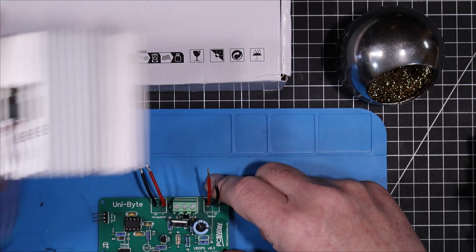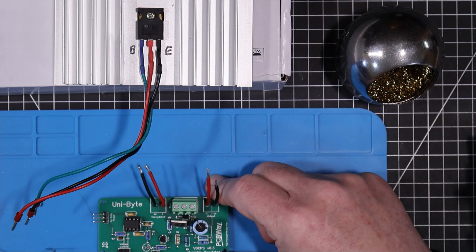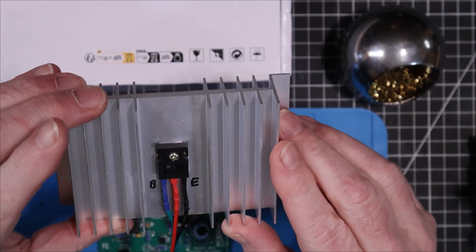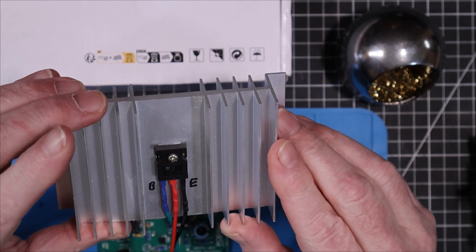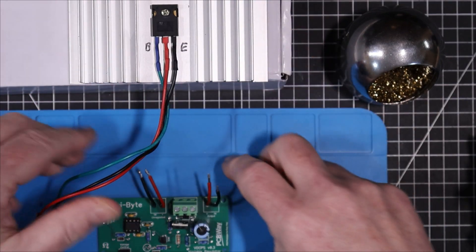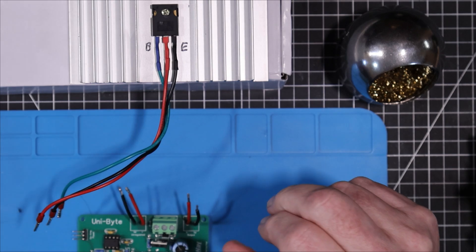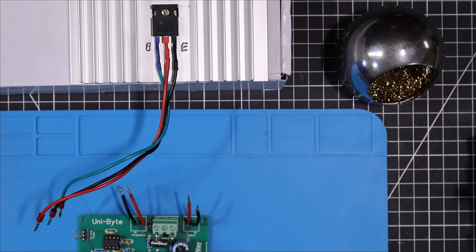So we've got here our big pass transistor. I have a heat sink — it's a plastic 2N3055 at this point I believe — and that will attach on through this connector here. So let's get it all connected up and do some testing.